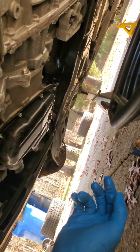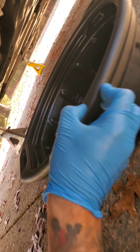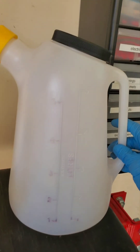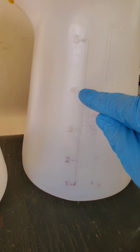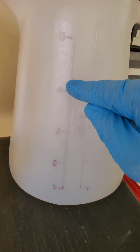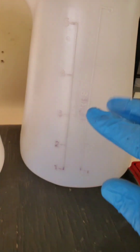Once the draining is done, screw the plastic tube back in by hand and put your drain bolt back in. Make sure your drain pan is nice and clean before you start. Empty the drain pan into a measuring container — it should be right around the four quart mark. You want to see exactly how much you took out. Assuming this is your first time doing it with no leaks, it should be around four quarts.